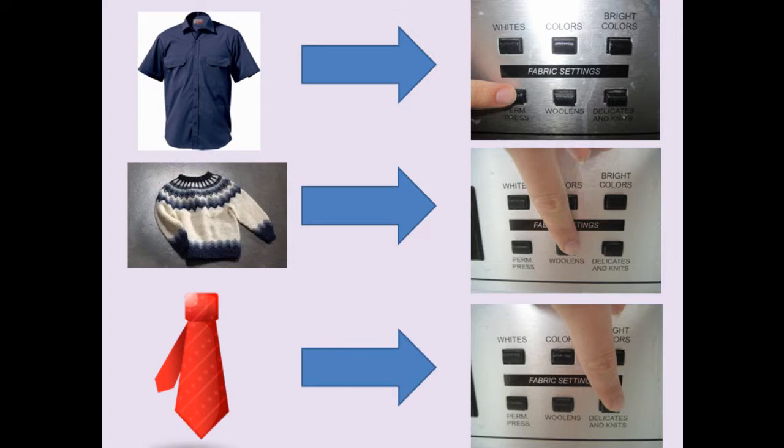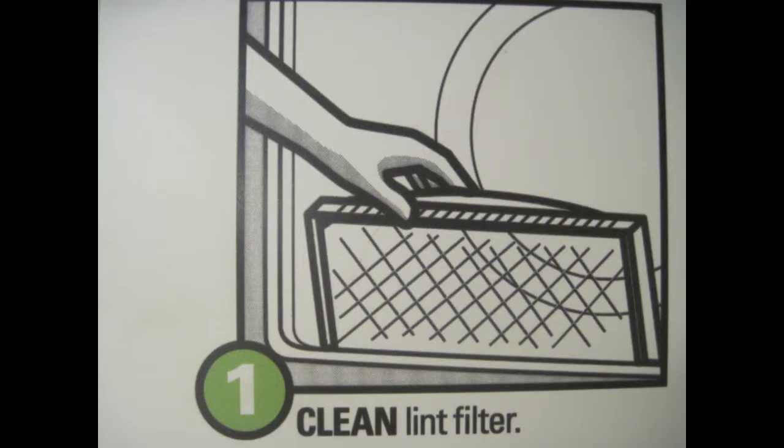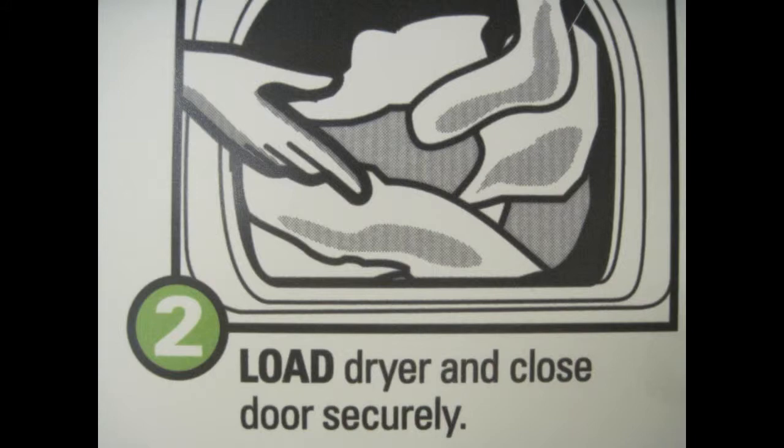Good thing I don't have to worry about bras and ties. Now, on to how to dry the clothes. The first two steps are to clean the lint filter and load your clothes into the dryer.